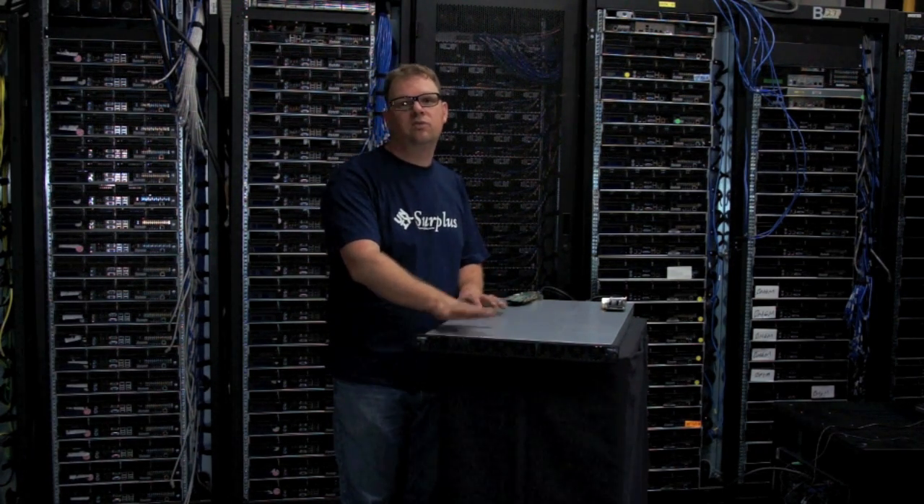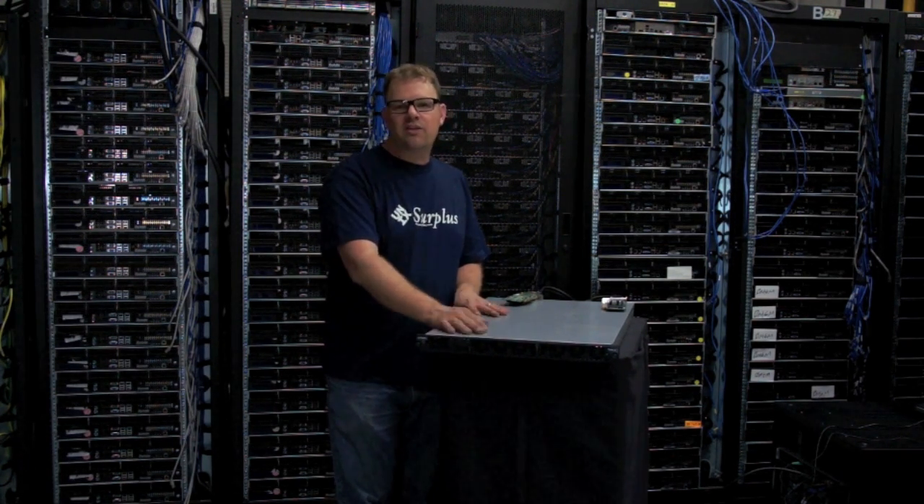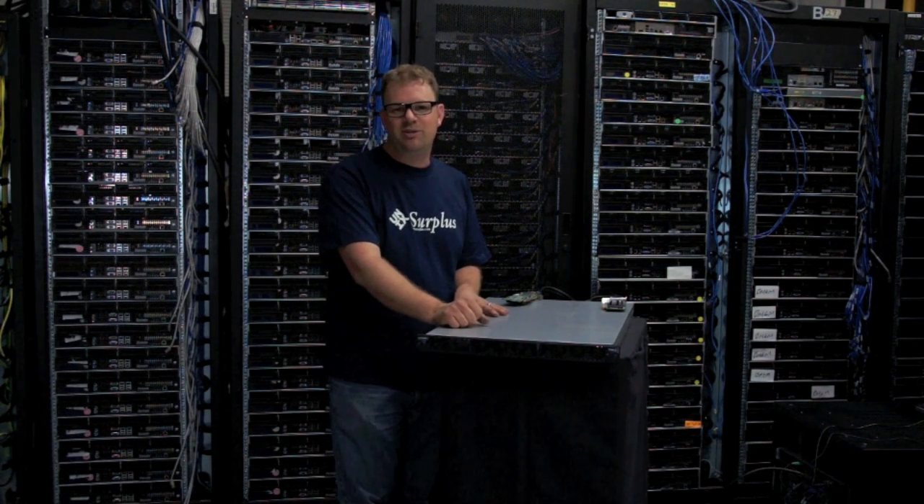Or we're just happy to sell you just one of these boxes. I'm so excited to actually put this into your hands at a price you can afford. Thanks for watching. I'm John Boater from Unix Surplus. Welcome to GPU Computing.